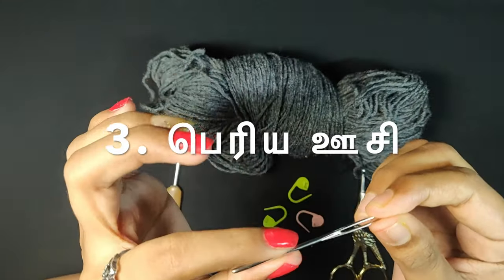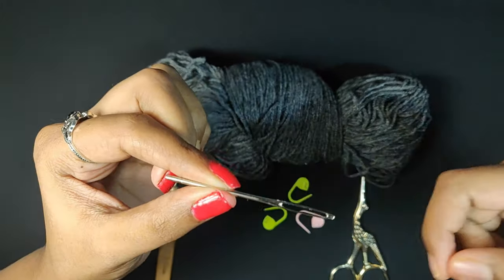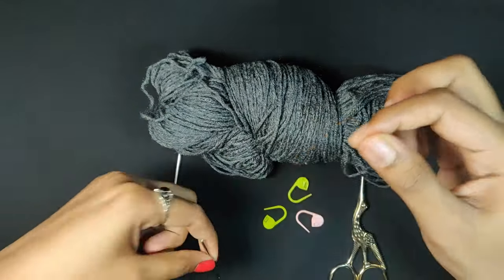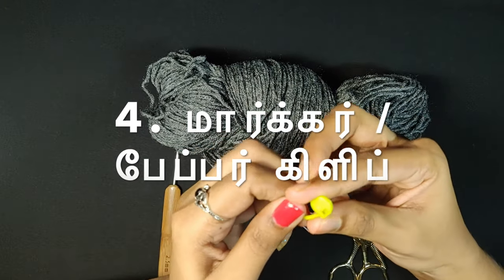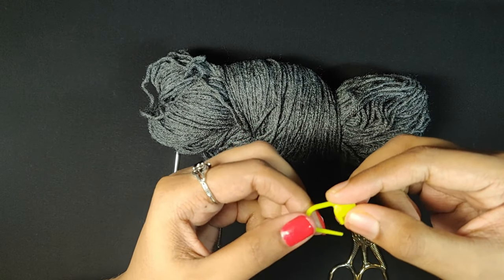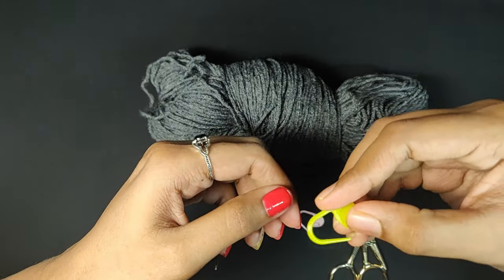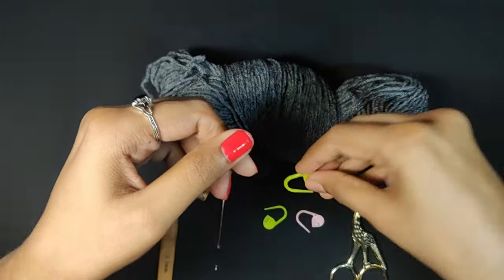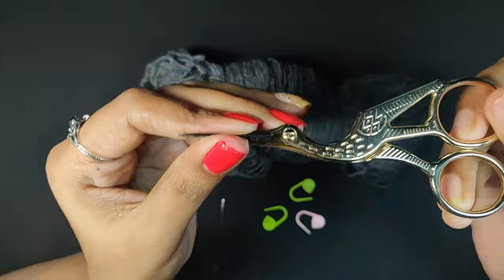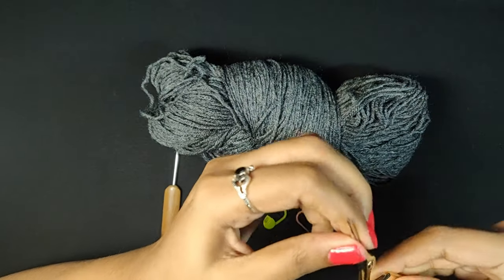This is a small hole — we will use a small needle. We will add some markers, such as a safety pin or a paper clip. To cut it, as usual, we will use scissors.